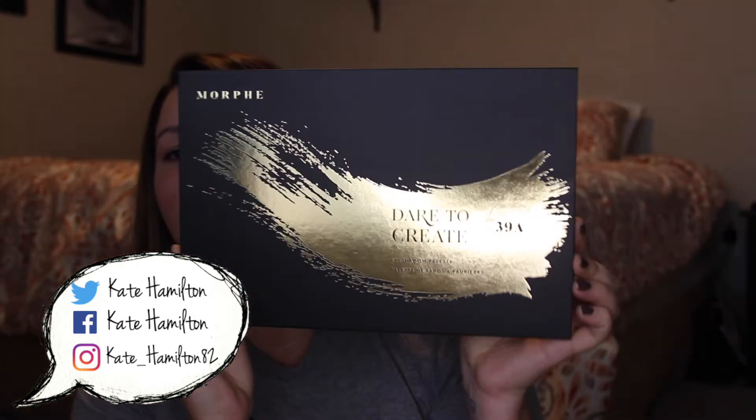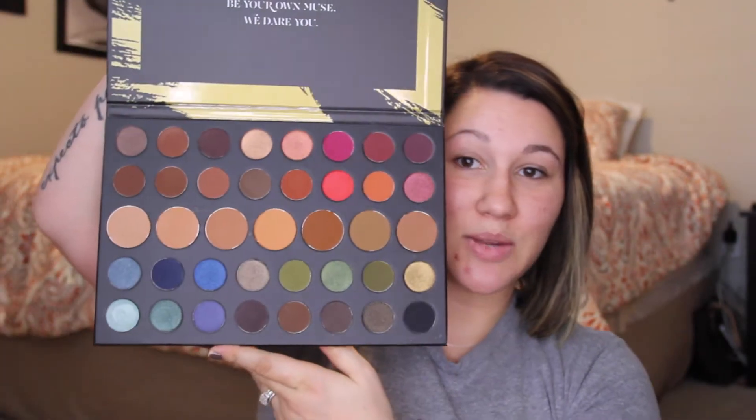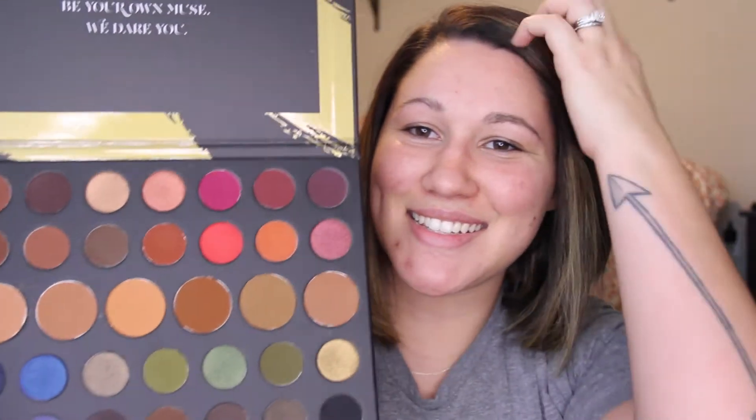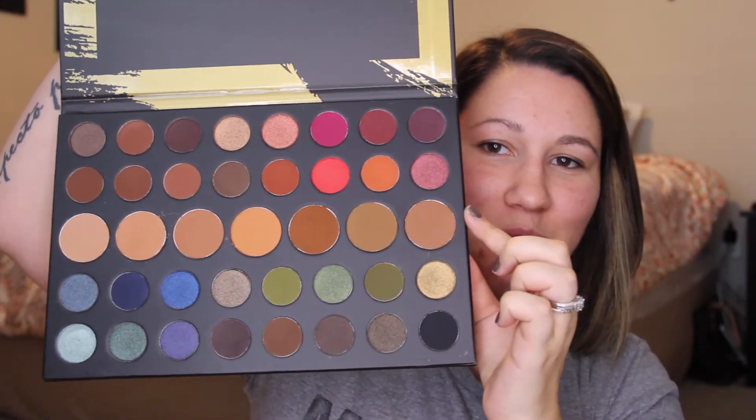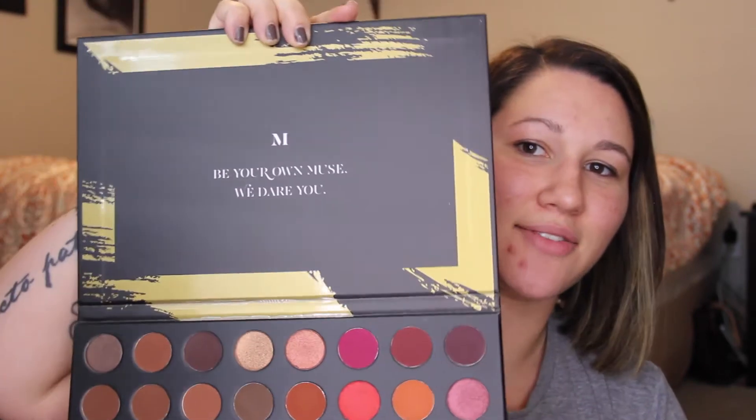Hey guys, welcome back to my channel! Today we are going to be doing a few things. First, we're going to be talking about this — the Morphe Dare to Create 39A eyeshadow palette. This is from their holiday collection and it's really really big. These are kind of warmer tones, these are cooler, and these are supposed to be your transition shades. It does not have a mirror, just so you guys know.